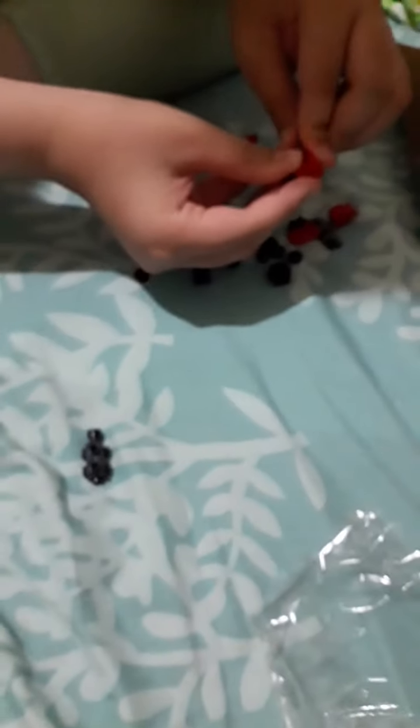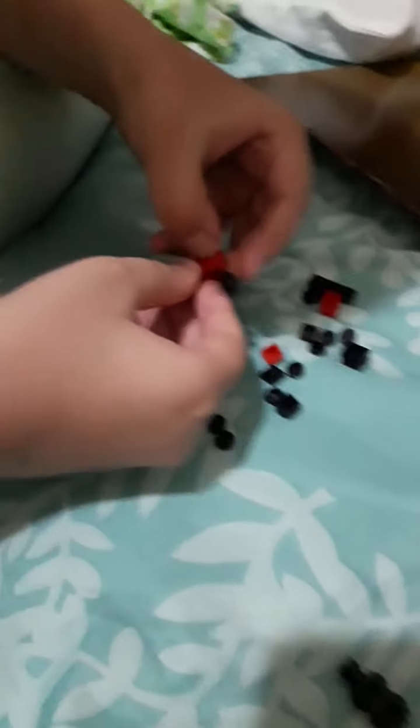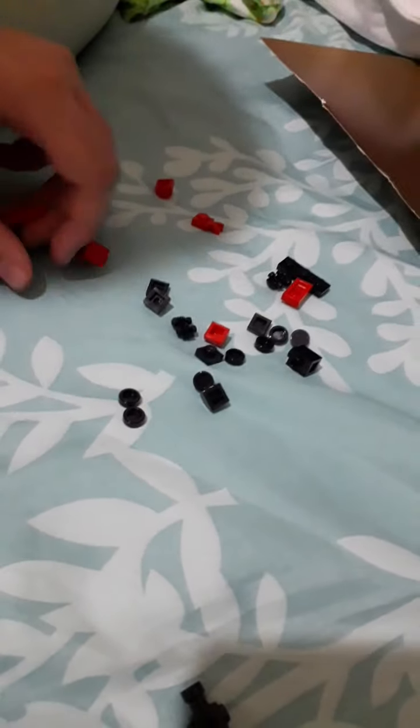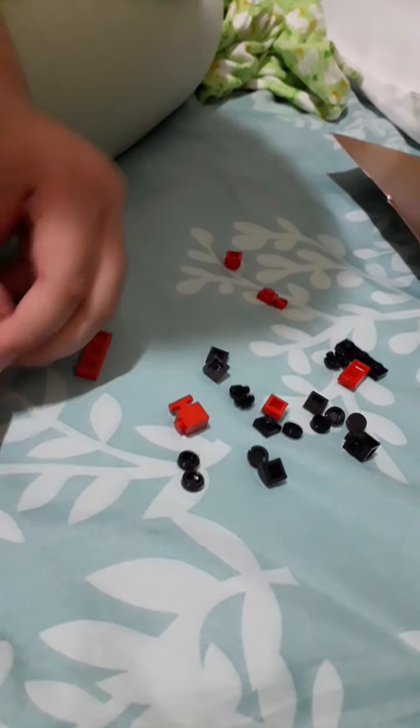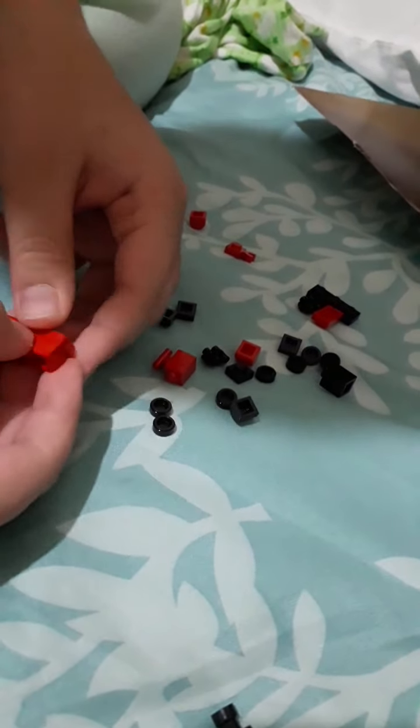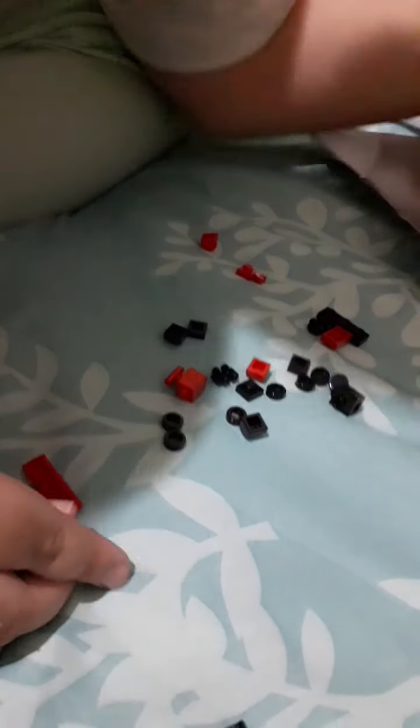I'll put this on the top, and then there's this piece we're going to use as well. Actually, I was wrong — we need to use this piece first. Oh wait, it's already in the other one. Maybe I'll do the other piece first.